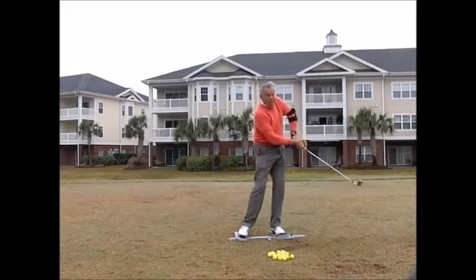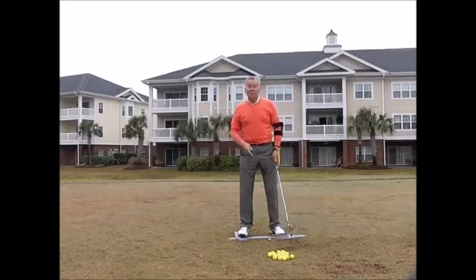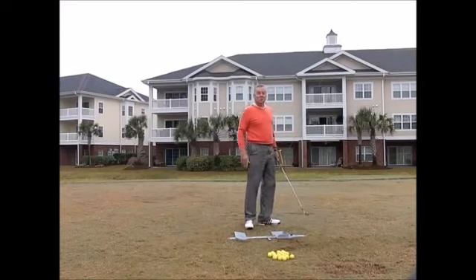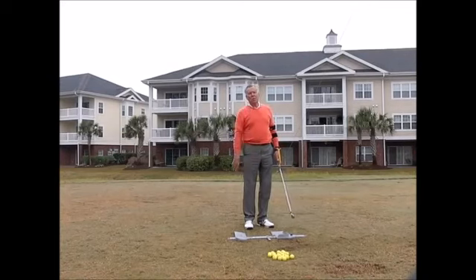If you collapse at the top or get a chicken wing coming through, the arm tactic is the answer. If you have trouble swinging the club on plane — a lot of amateurs tend to get the club too far behind them — then the swing guide is the answer. And every golfer should use the power stance all the time.